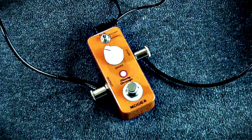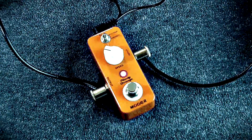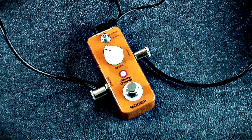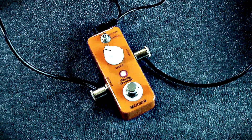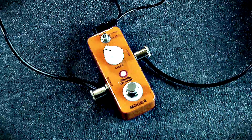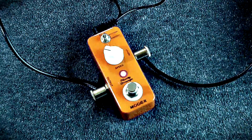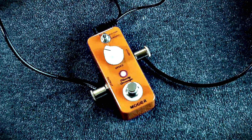Hey, what's up, all. Marshall here back again with another wonderful video. This time a phaser pedal of sorts — the 90 Orange, which is obviously emulating the good old-fashioned, venerable MXR Phase 90. This is one with a bit of a twist.